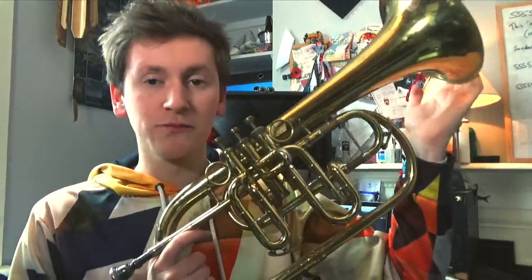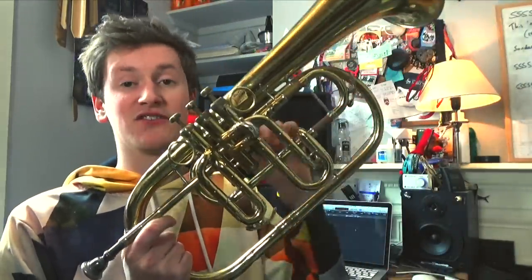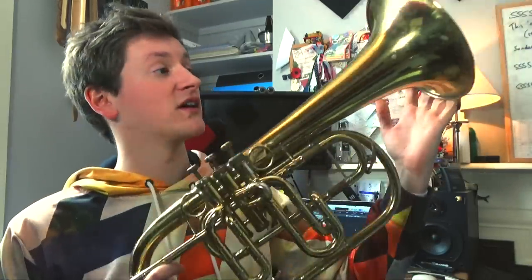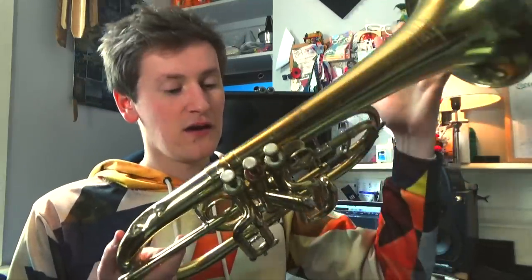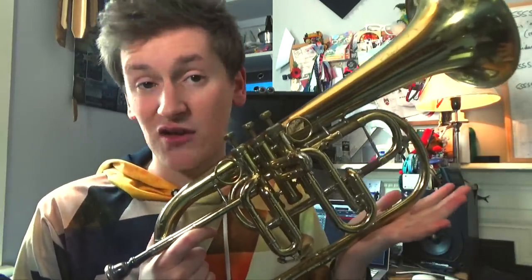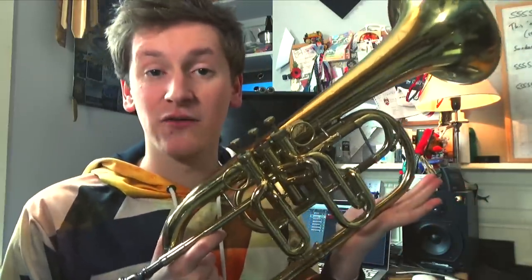This crusty old geezer is not a mellophone nor a flugel, but a solo horn, apparently. Trent Hamilton has a great video on this instrument. I think he's even got the exact same model, even though there's no actual model number on it — all it says is 'La Fleur, imported by Boosey and Hawkes, London' and a serial number. They're fairly rare, I guess. I picked this one up super cheap at my local music shop, where it had been sat in the window for years and years.